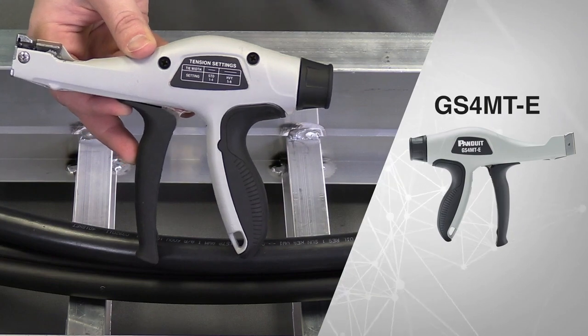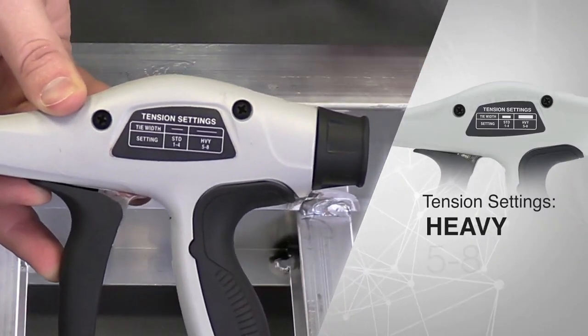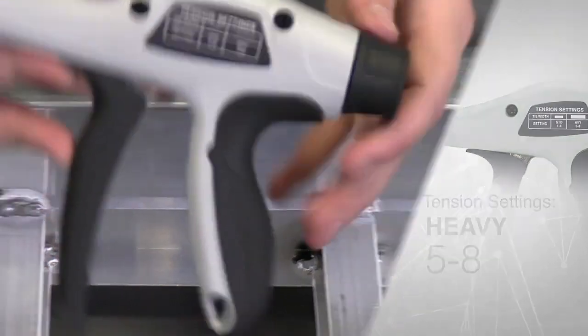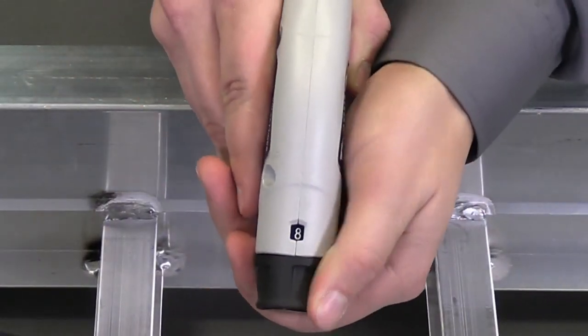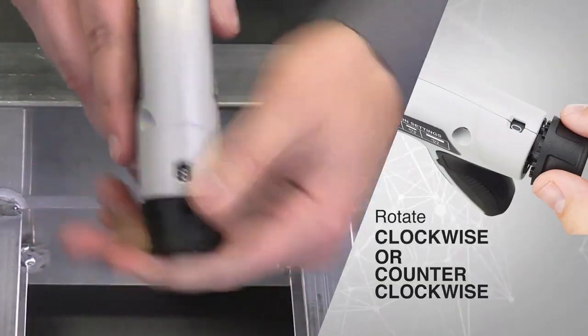I have a GS4MT-E here with me and I'm using a heavy tie. Based on the tension setting suggestions it should be 5 through 8. I already have it on the 8th setting, but just in case you needed to change it, you pull down the knob and rotate it clockwise or counterclockwise.